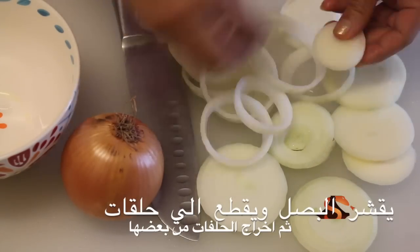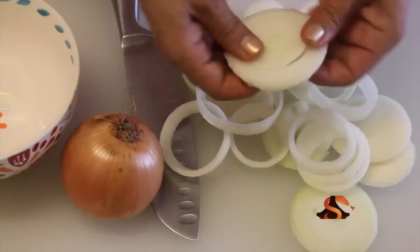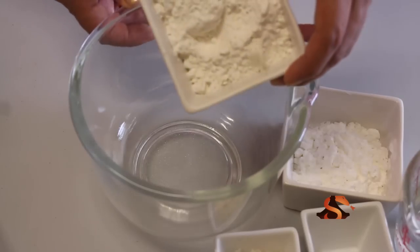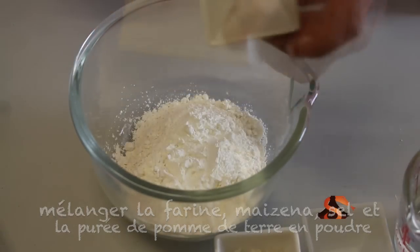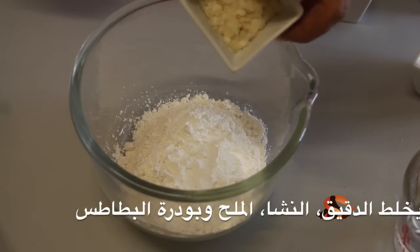Wash and peel the onions. Cut into thick rounds and separate the rounds into rings. We're going to stir together flour, cornstarch, salt, and instant mash potato.